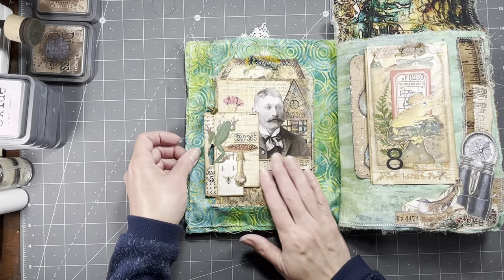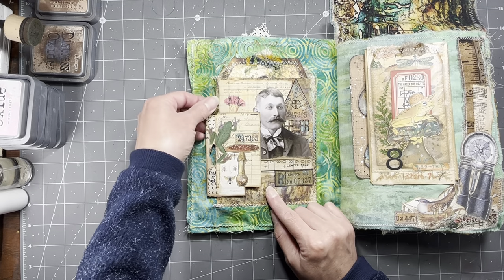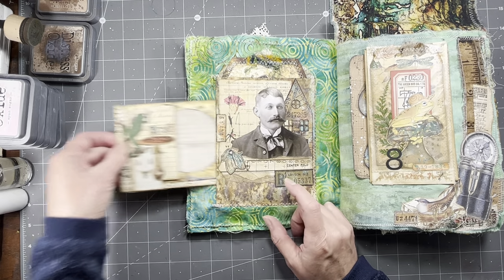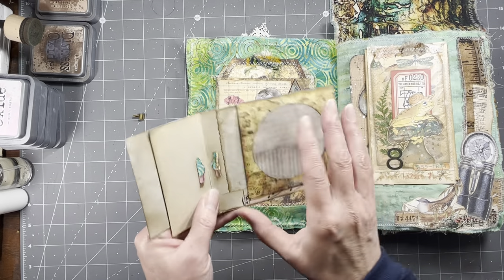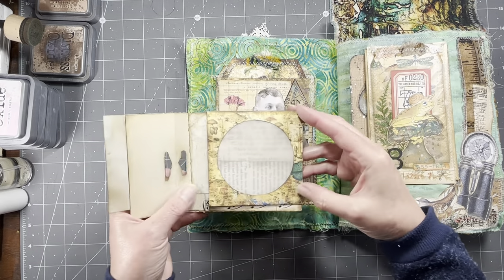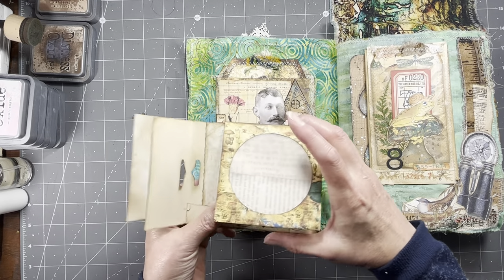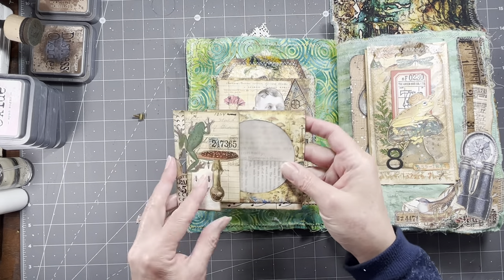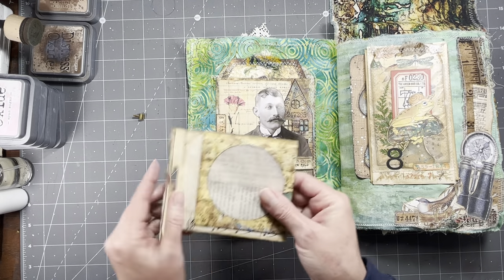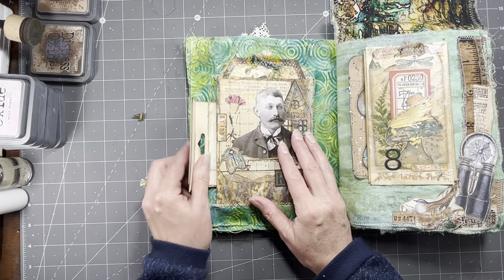And then we flip this next page and we have our little Tim Holtz packaging. That's what this was originally, and I just turned it into a little flip that flips up. I never did add anything to that pocket. And you can write here, journal there, whatever. So that was a fun one. And there's a video for all the ephemera that you see in here.